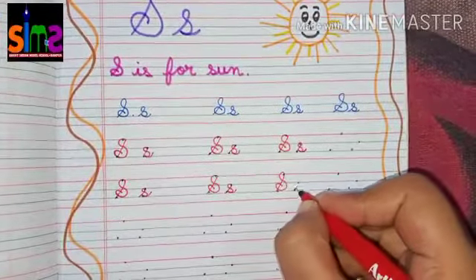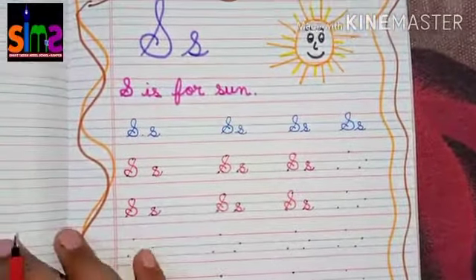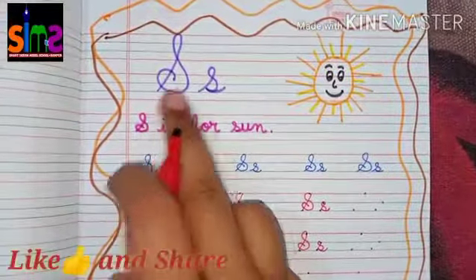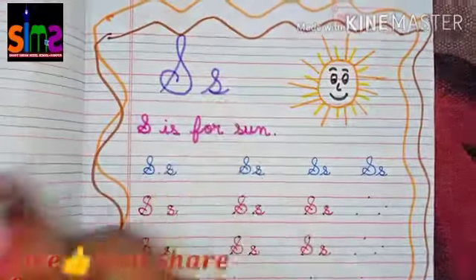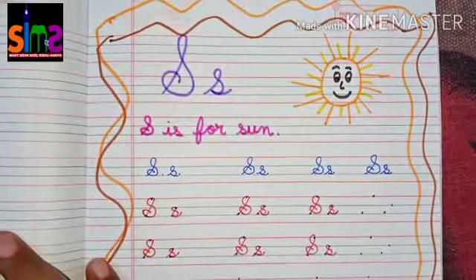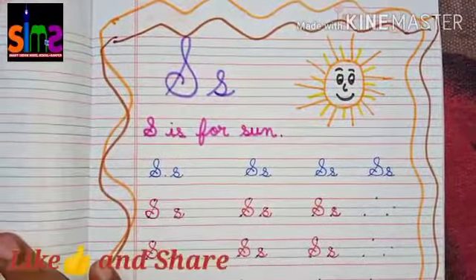I hope you all have understood how to make capital cursive letter S and small cursive letter S. Today you all will do this worksheet of capital cursive letter S and small cursive letter S in your English copy. Thank you kids.